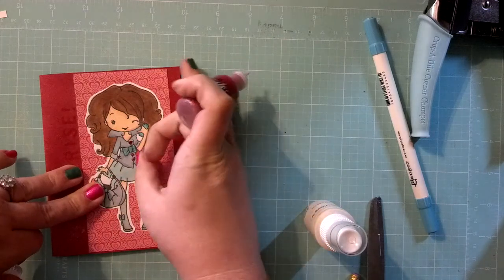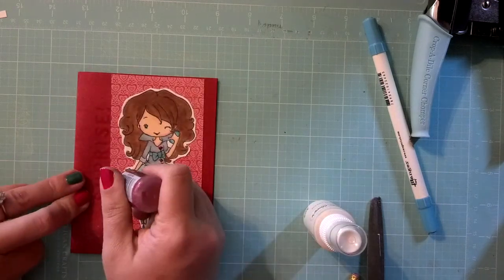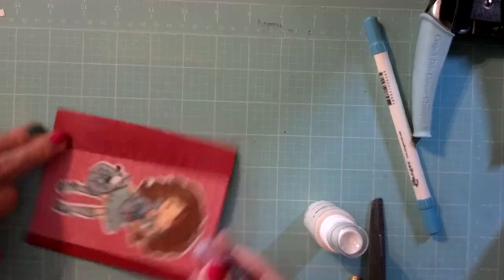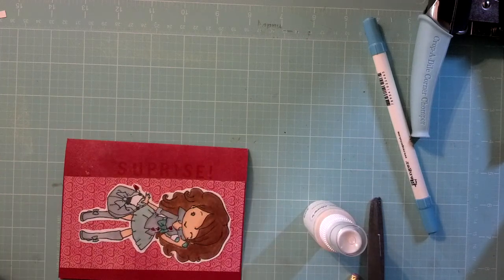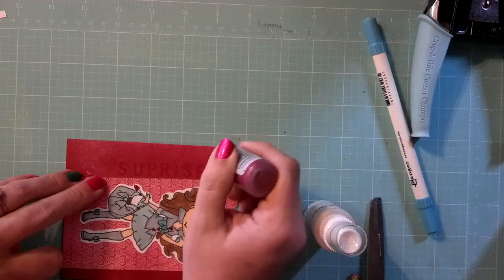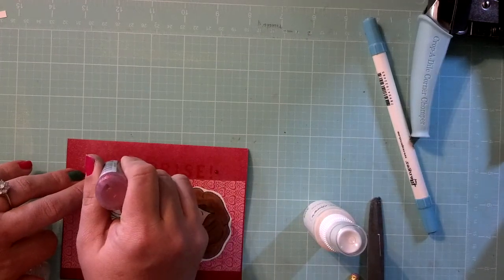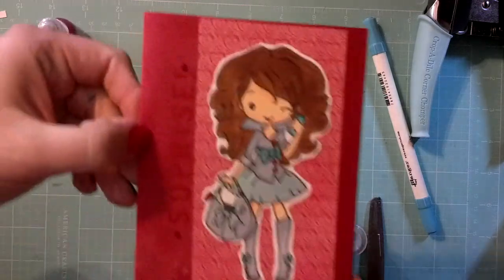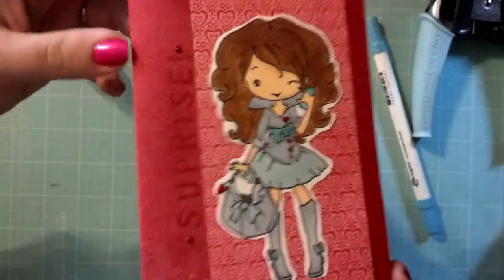So, with the stickles — I like that. And I think just to dress up this 'surprise' a little bit, I'll add a couple of dots on either side. So that is it. We're going to have to let the stickles dry, of course. But you can see it says 'surprise,' and it's a really cute Anya Styles — she's from the December release. And here's the inside.